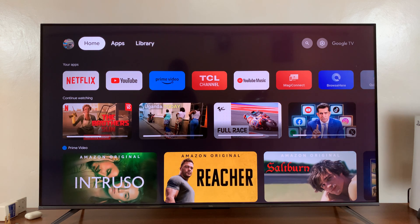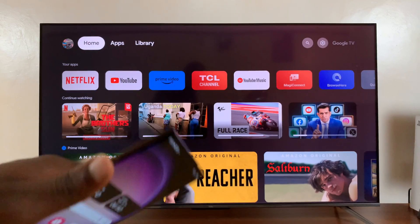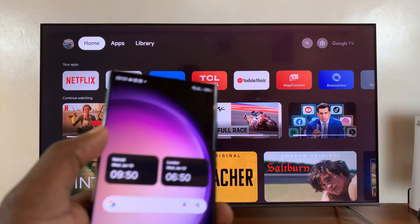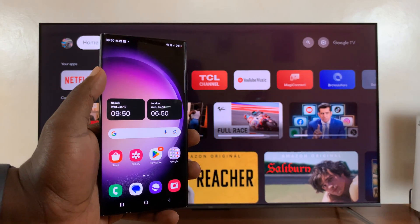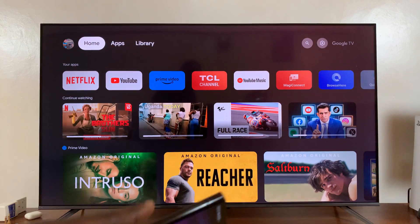Welcome back. I'll be showing you how to screen mirror your Android phone to your TCL Google TV. I do have this Android phone, which happens to be a Samsung phone. And to screen mirror, all I need to do is make sure the phone and the TV are connected to the same Wi-Fi network.